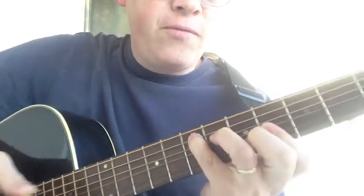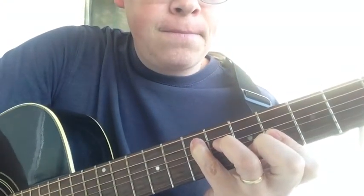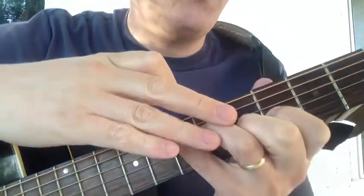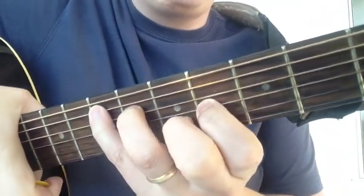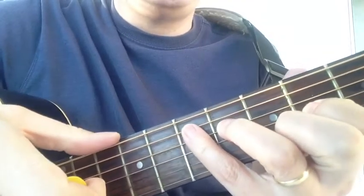If you bar this down here, you can have five strings of the E chord. A little tidbit I forgot to show: since this is an E major chord, you can also play it in this form with the fingers raised up and let the low E note play.